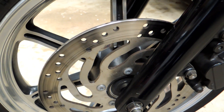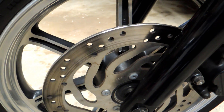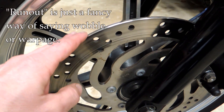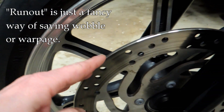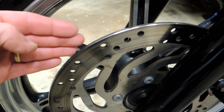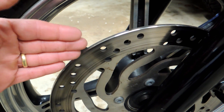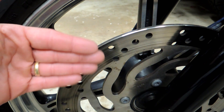Hey, it's John from Tinder Box Arts. A real quick video here — kind of a trick that you can use to measure runout of brake rotors or wheels themselves. Runout really just means if a brake rotor or wheel has been bent or warped in some way, it will tend to wobble back and forth as it turns.